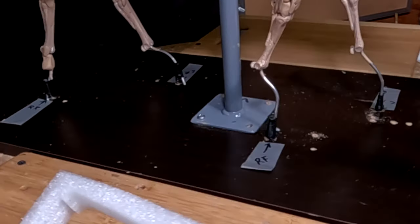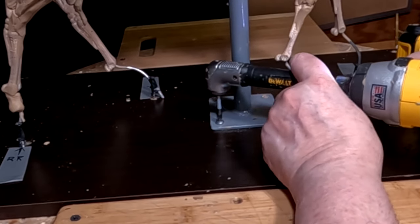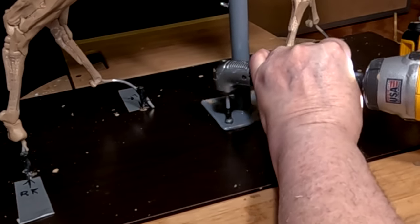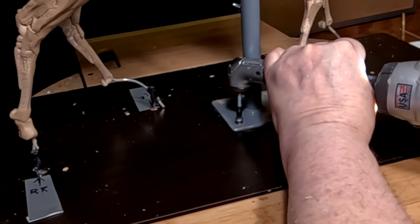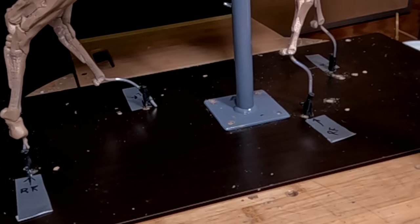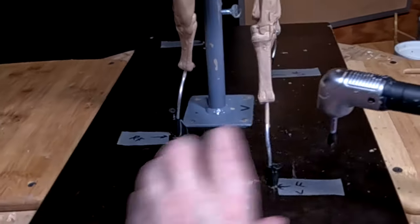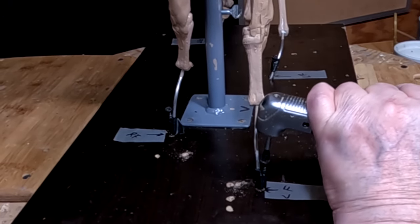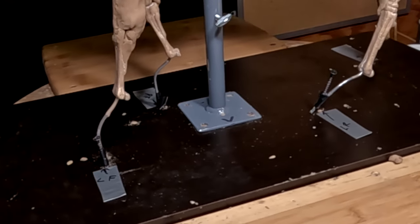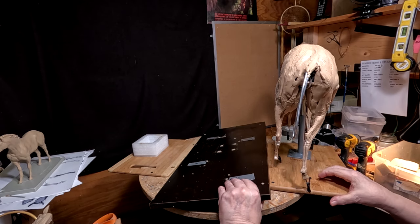The last screw. This is where it's going to get scary. There we go. It's a good thing it's a good armature.